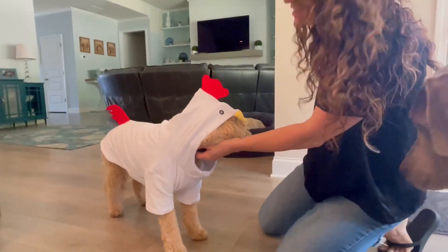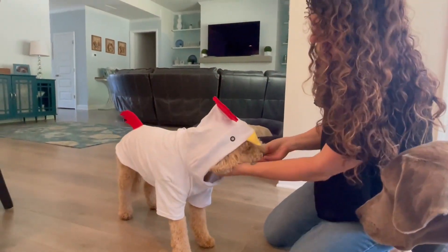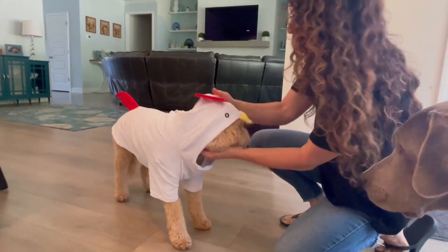What do you think, Stubbs? You look really handsome, buddy. Every chicken needs a treat, right bud?